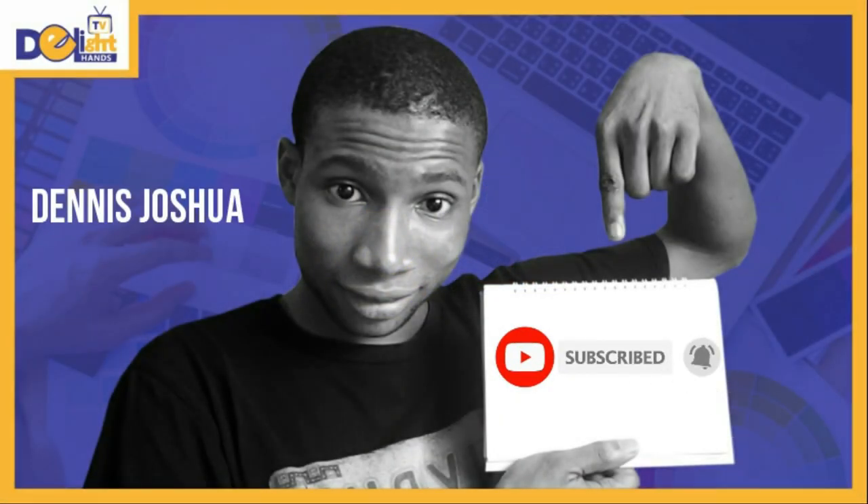Making flyer designs is one of the fastest ways to make money as a graphic designer. But many graphic design beginners find it very hard to arrive at a good flyer design, and that is why I've taken it upon myself to do lots of flyer designs on this channel. Without wasting much time, let's get into it.